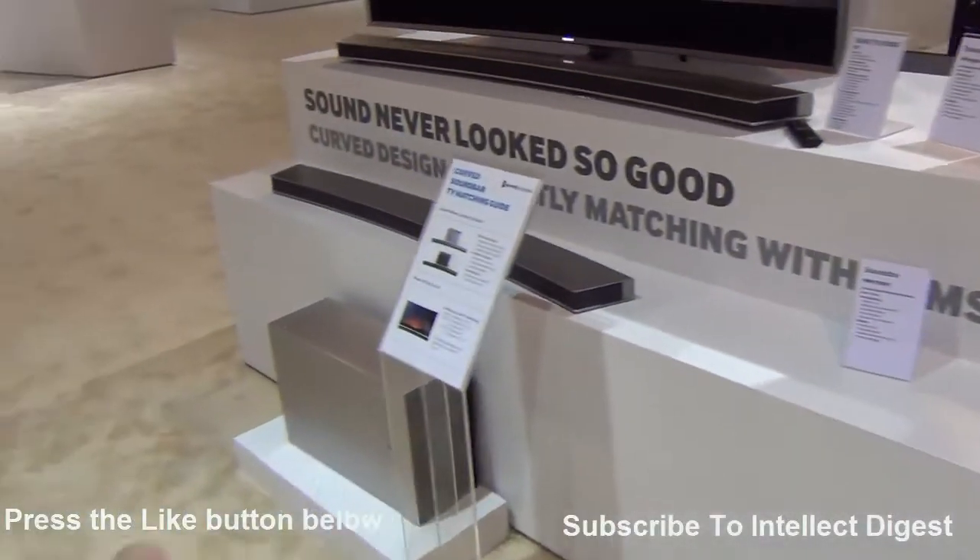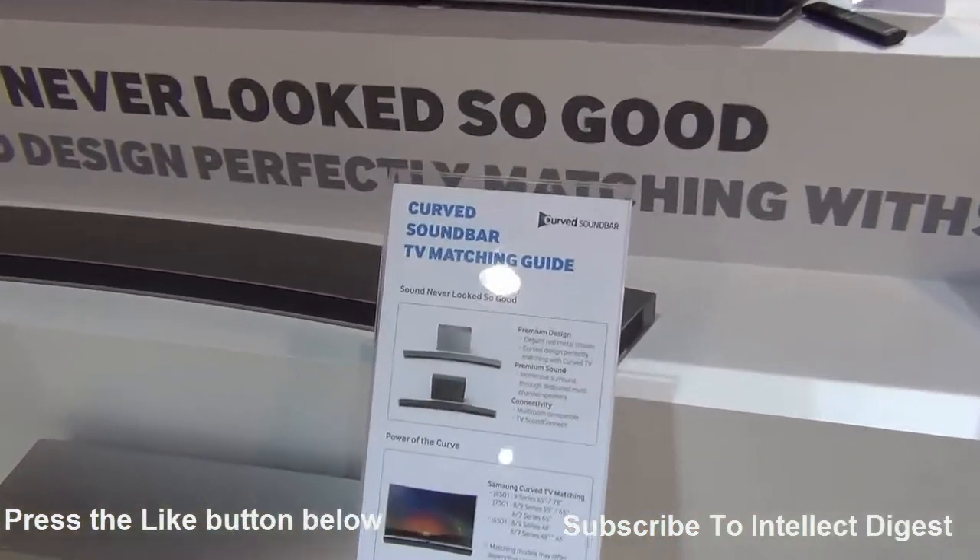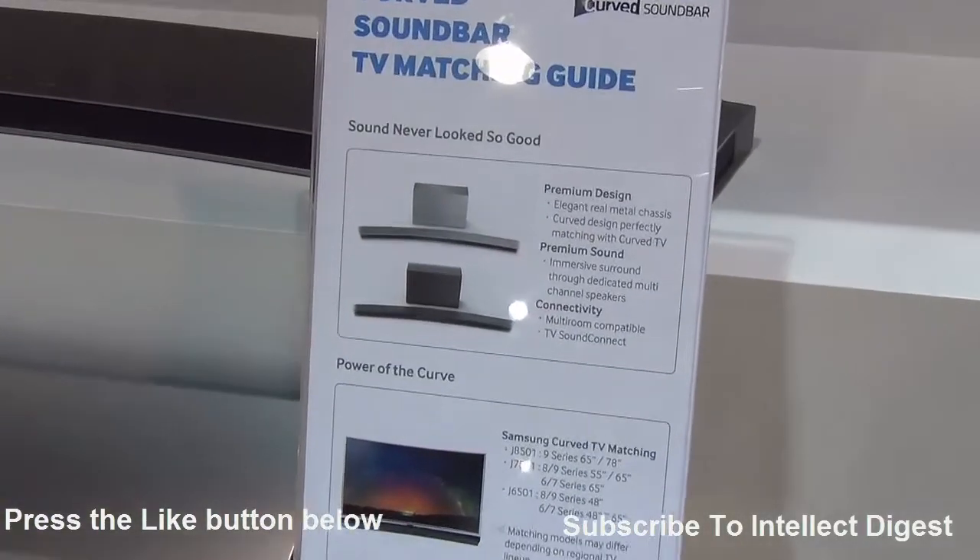If you enjoyed watching this video, don't forget to give us a thumbs up by pressing the like button below, and for more such videos make sure you hit that red subscribe button. This is your host Rohit Kurana signing off. Thanks for watching.